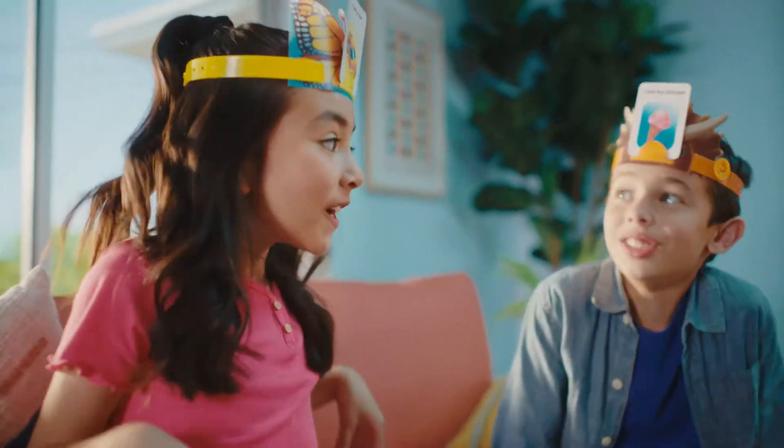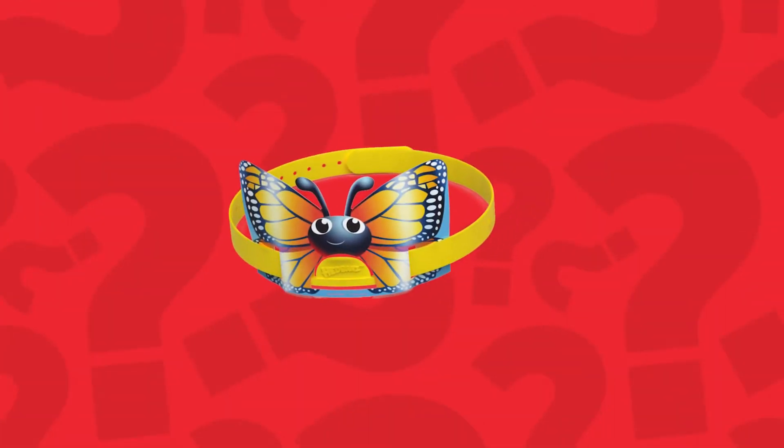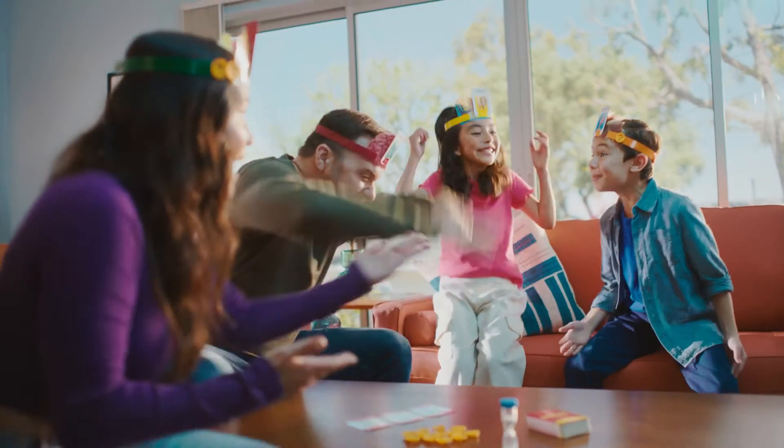To assemble the headbands, take a headplate and carefully thread a headband through the openings on both ends. Once through, make sure that the card holder on the headband sticks out in front of the center hole. Then just fold it over and snap it together, assemble them all, and you're ready to play.